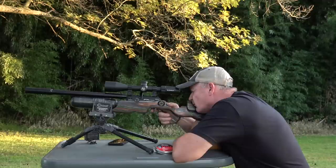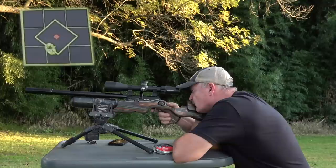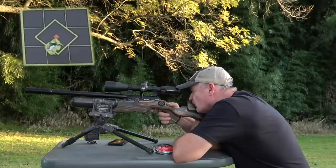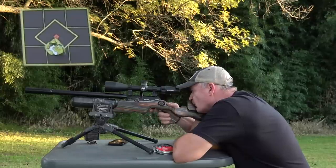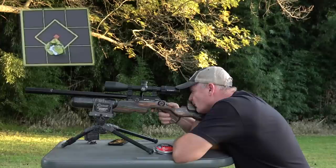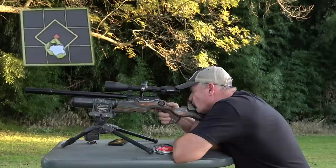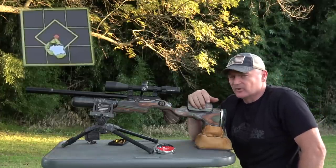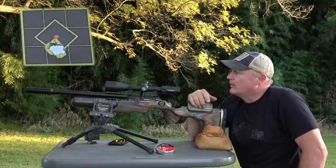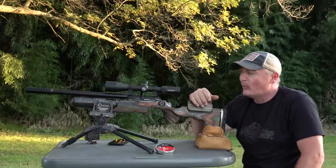Alright — 1, 2, 3. That is perfect. You want to talk about a squirrel thumping machine right here — Utah Airguns, Justin Jacobson does it again. That's about as great a group as you're ever going to see, and you're talking about a 380 barrel there at 50 yards. Come on, man! Whoo!